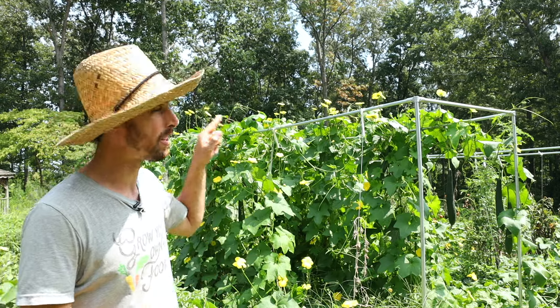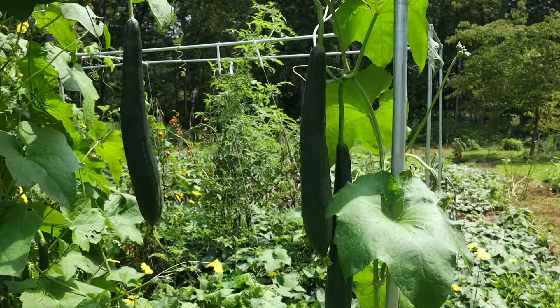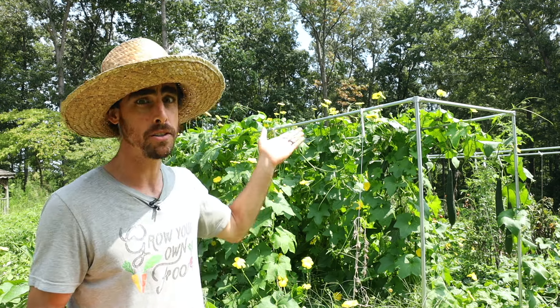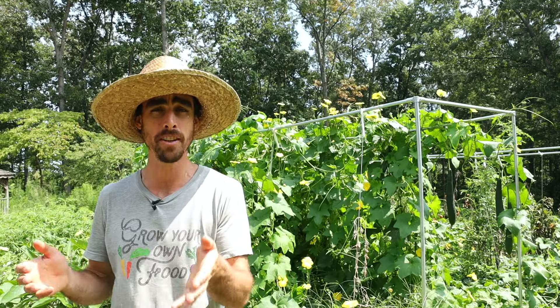Today on Nature's Always Right, I'm going to show you how to build this trellis that's going to last forever. I'll show you how to plant and train tomatoes, talk about loofah and some other vining crops, and this amazing product I built this with called Maker Pipe.